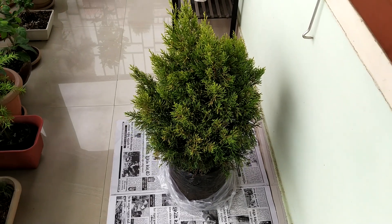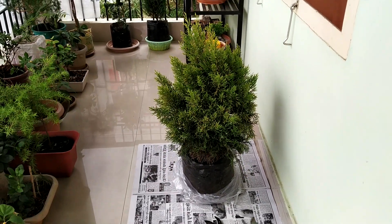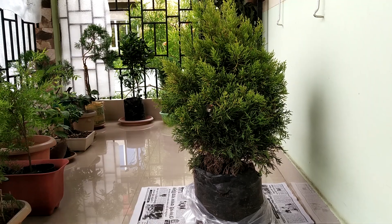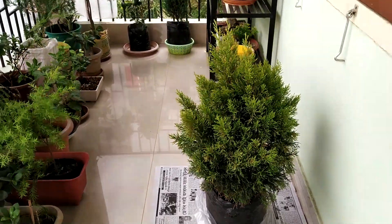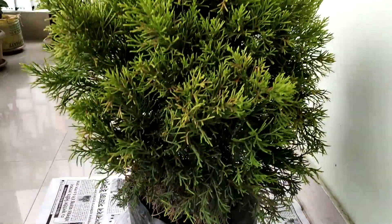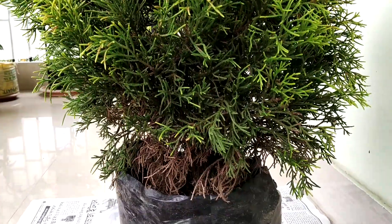The weather is very nice today so I am here at my balcony to shoot this video. This one is lemon cypress, also known as goldcrest. I had bought it a month ago. It's a very good material for bonsai. Let's start the process to make a bonsai from a nursery stock.